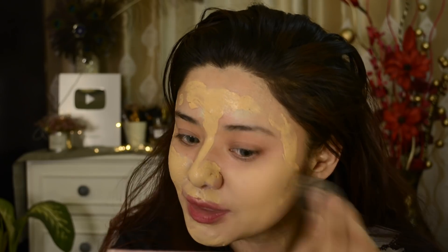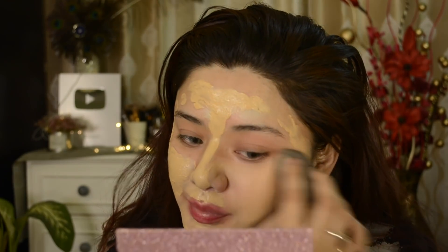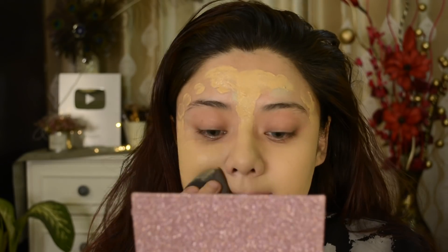For sensitive skin, you can use it with BB cream. I am using the damp beauty blender, and the result was amazing — my foundation was very beautiful with a smooth finishing.